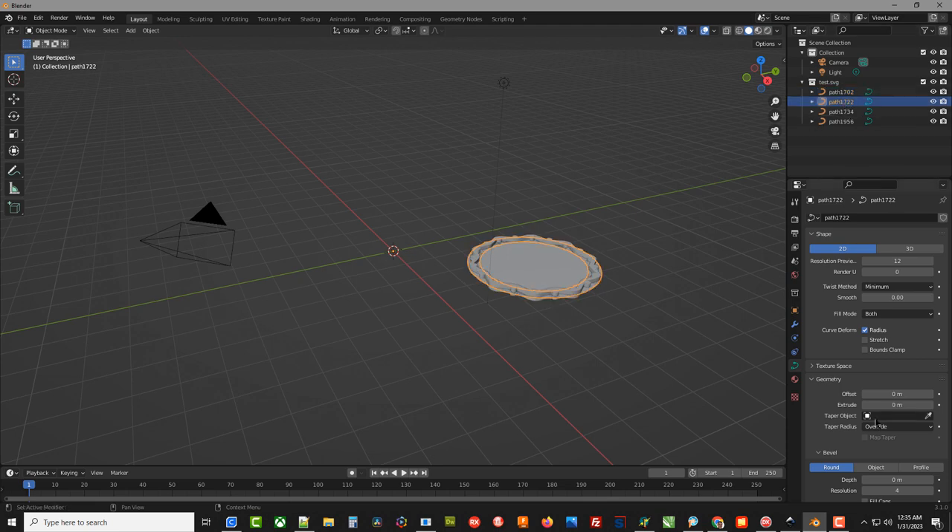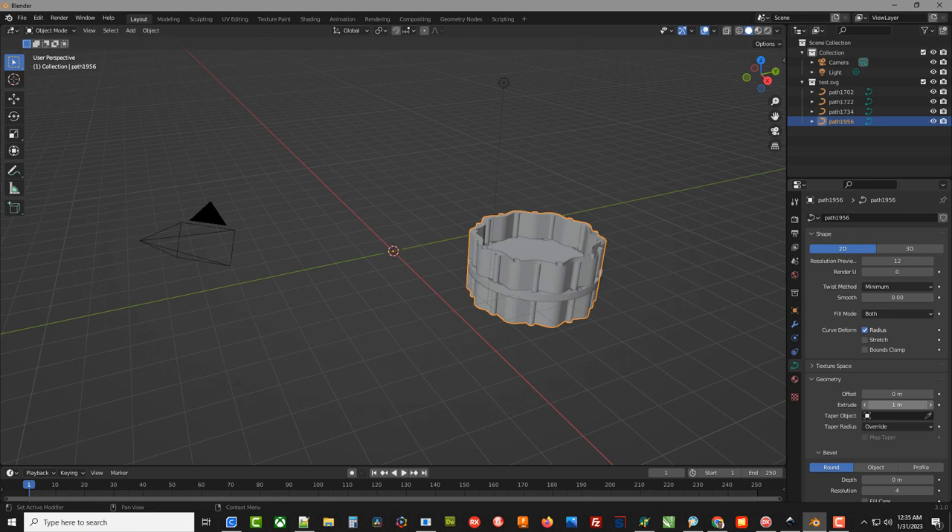We just extruded that one part to 0.12 meters. Select the next one in the scene collection, go back down to Extrude and type 0.12. Repeat for the next pattern — Extrude 0.12 — and the next one as well. We could change the scale or size of each part individually. These all happen to be the same thickness, which is why I'm using 0.12 each time. If I typed 1 it would make that part much taller, but let's go back to 0.12.